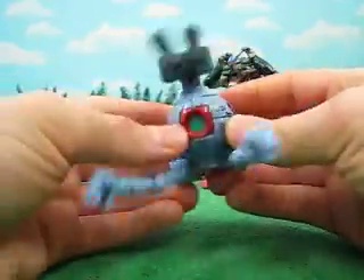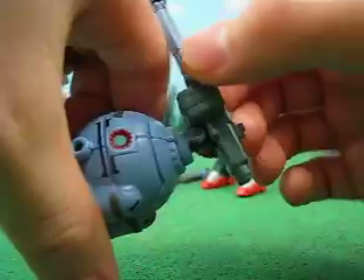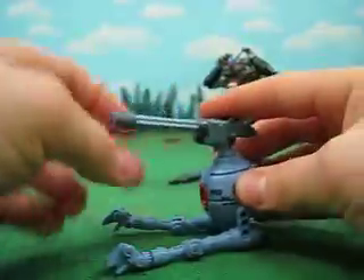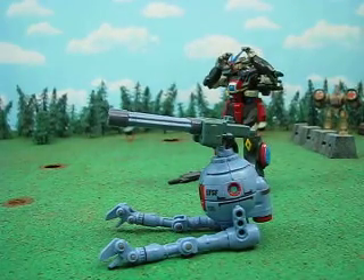This is a dual Gatling ball. Basically, I took the weapon from Heavy Arms Custom, trimmed it down a bit, and trimmed off the cannon. It has about the same range as the cannon did, just for comparison. We've got a regular ball right here.